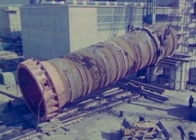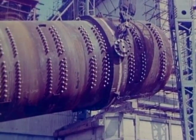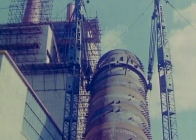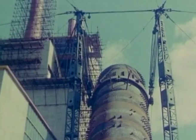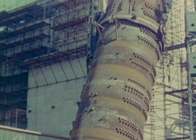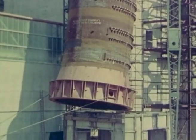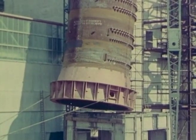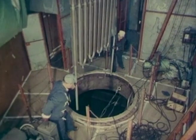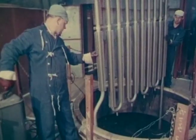Raising the heat exchangers was another heavy lifting job. Each was 80 feet high, 17 feet in diameter, and weighed 200 tons. The heat exchangers were lowered; the water tubes — 50 miles of tubing — were fitted to each heat exchanger.